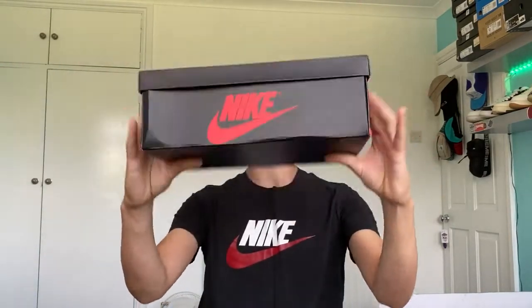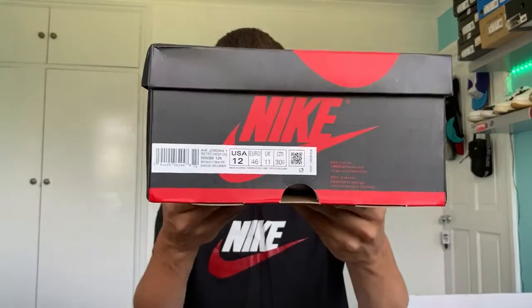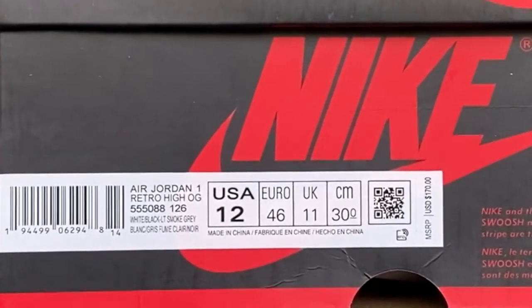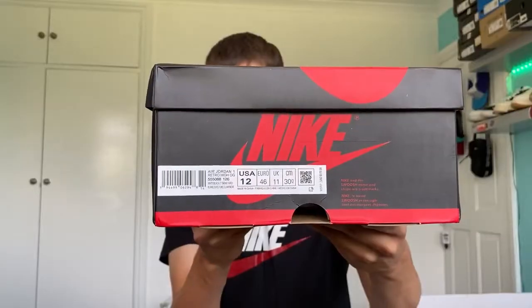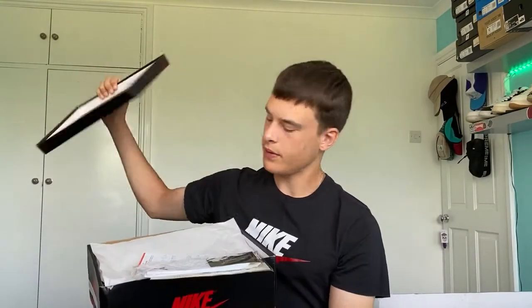So we get a normal Air Jordan 1 box — black box, red logos, I'm sure you guys are all familiar with this. Looking at the size tag, these are an Air Jordan 1 Retro High OG in White/Black/Light Smoke Gray. The size is US 12, UK 11, European 46, which is my true size, and like all Air Jordan 1s these do seem to fit true to size.